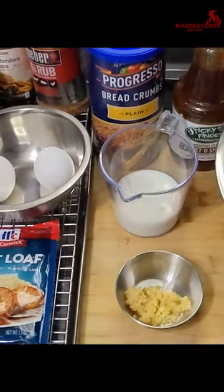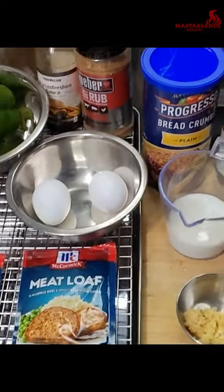My name is Trey and today we're gonna be making smoked meatloaf. Stay tuned.